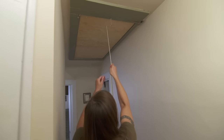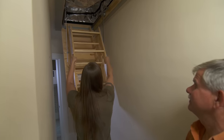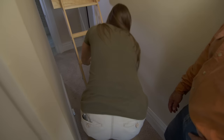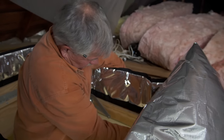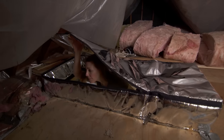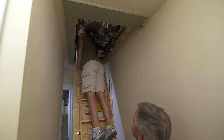Your new pull-down stairway is in — give it a try and see how it works. It pulls down so easy! The ladder unfolds and fits nicely to the floor. Now walk up and look at the top — we put an insulator right around the top, which will seal out warm air in the winter from escaping and keep hot air in the summer from getting into your house.